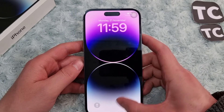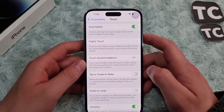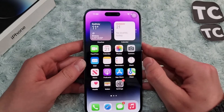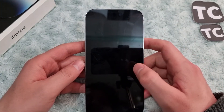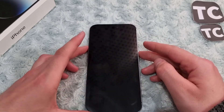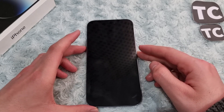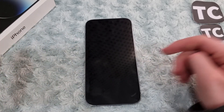You can also disable it from the same page. When you disable tap to wake, when your phone is locked and you tap on the display, it won't wake up your iPhone. That's how you can enable or disable tap to wake on your iPhone 14. Thank you for watching, and please do like and subscribe.